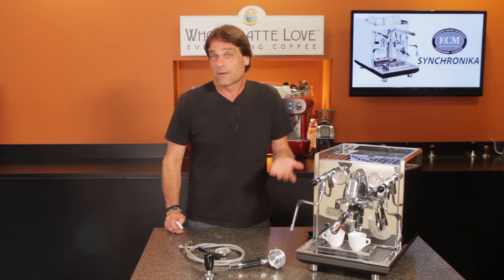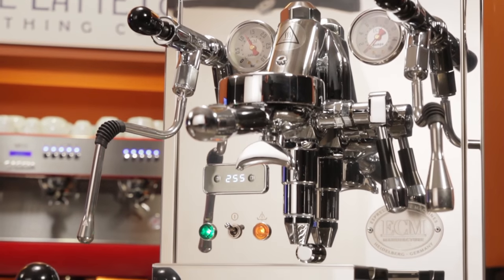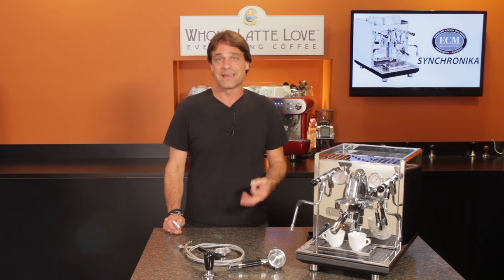I'll get into why that's the case, and if you're at all familiar with those other machines, it should be easily apparent when you get a look at this one. And if you're not, I'll get into the reasons why you might consider spending just a little extra for the Synchronica. Right off the bat, this machine is simply incredible — innovative, and in my opinion, it sets a new standard for design and construction quality.